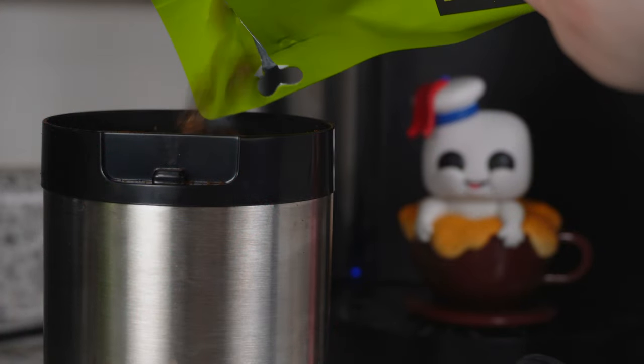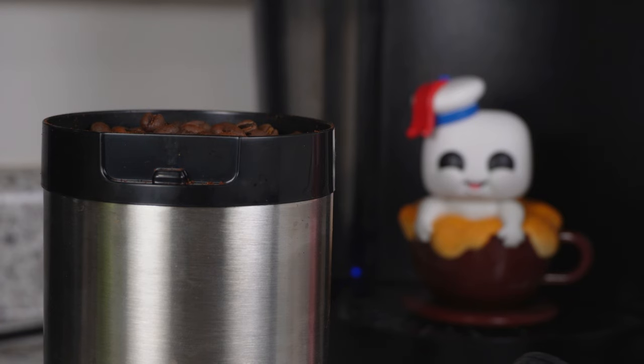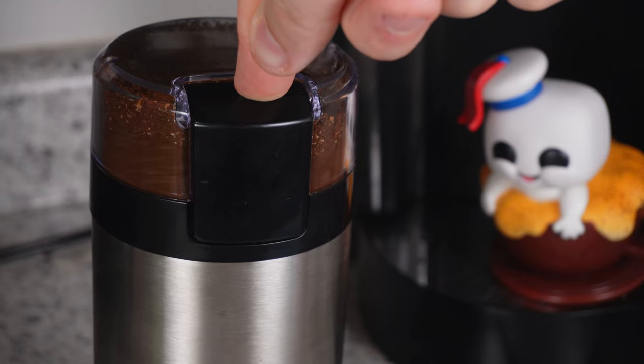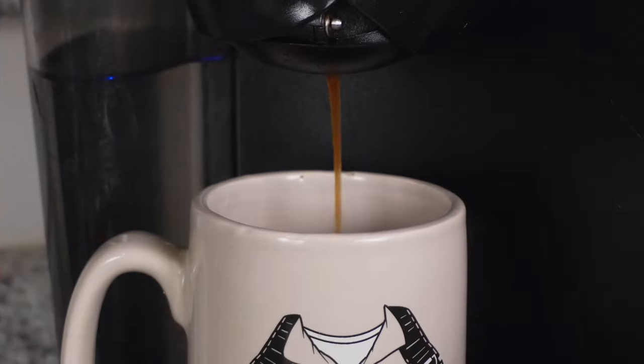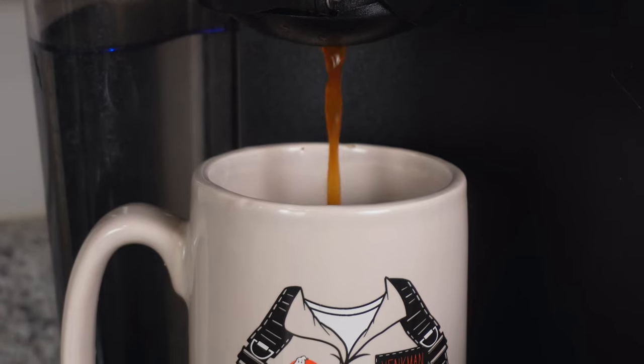So let's go ahead and make ourselves up a nice cup of black coffee. We're gonna have to grind these beans up, so let's go ahead and do that. Easy enough. And here comes that hot, sweet bean juice.